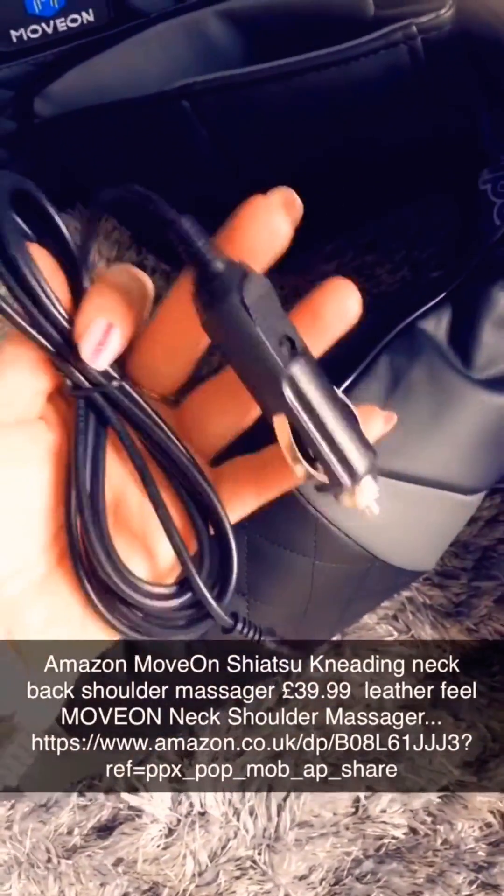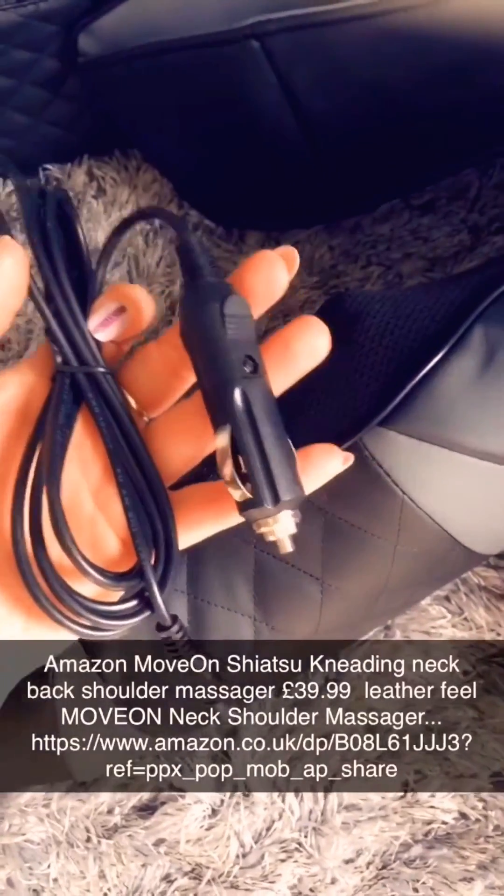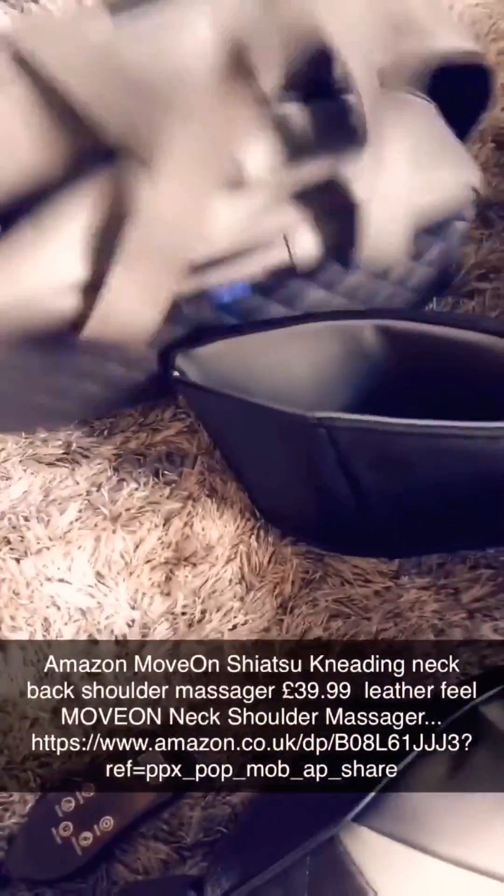It even comes with a car charger so you can plug it into your car. Not while you're driving, but your passengers can, or you can stop and use it yourself. It feels quite leathery — it's grey and black, so it's quite smart. It comes with a nice case as well so you can carry it about everywhere.